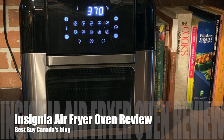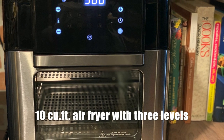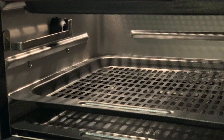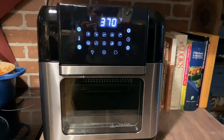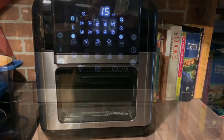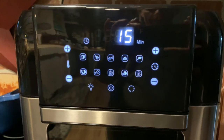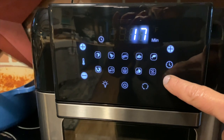Hey, I'm with Best Buy Canada's blog and I've been testing out the Insignia air fryer. The Insignia air fryer is a 10 cubic foot air fryer with three levels. It has a touchscreen with programs that you can choose to air fry your food, and you can adjust the temperature and the time.